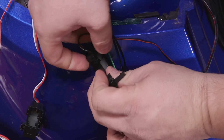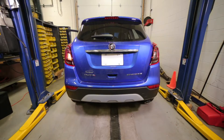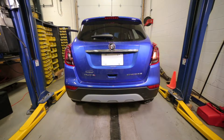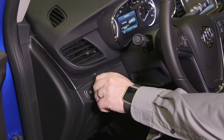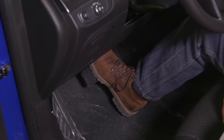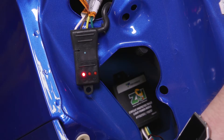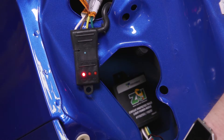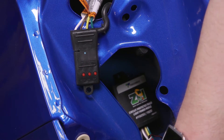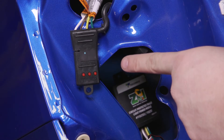Begin testing the first circuit wire by turning on the vehicle's lighting functions — the left turn signal, the right turn signal, the running lights, and the brake — one at a time. If any of the lights on the trailer wire plug tester turn on, the tested vehicle function is present on the circuit wire. If none of the lights on the trailer wire plug tester turn on, the tested vehicle function is not present on the circuit wire.